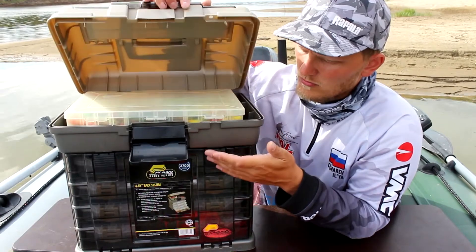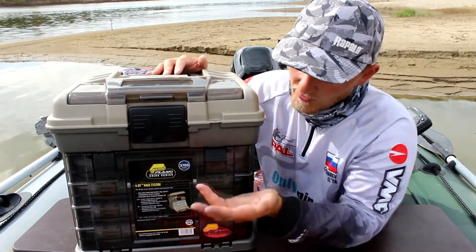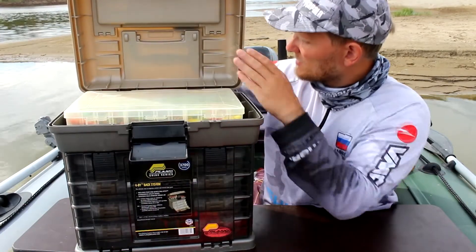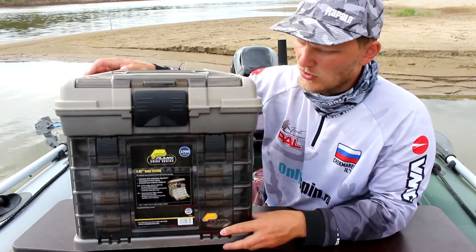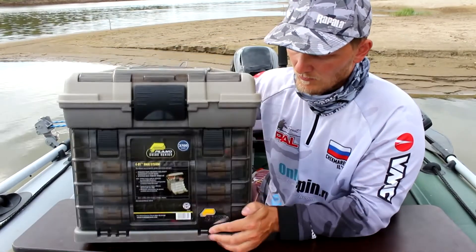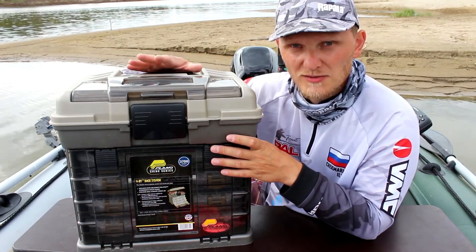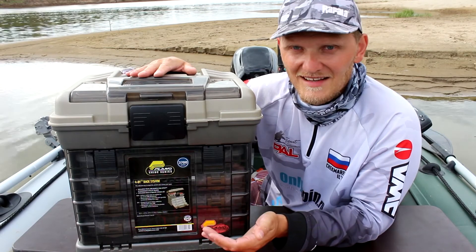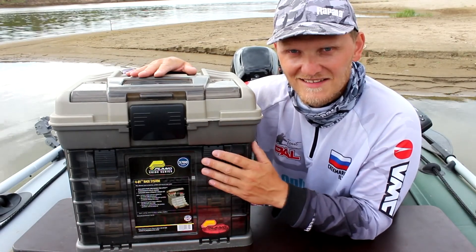Все защёлки открываются очень легко, но в свою очередь надёжно — буквально в одно-два движения вы имеете доступ к приманкам. Также отмечу, что имеются специальные рёбра жёсткости, которые придают всему ящику общую прочность. Ящик не гуляет — здесь внизу есть эти рёбра, благодаря этому конструкция более жёсткая, ничего не ходит. Всё работает чётко, ящик функционирует отлично, и в рыбалке он вас не подведёт. Здесь точно поместится всё, что вам необходимо для любой рыбалки — для спиннинговой, фидерной, для чего угодно. Ящик Плано сделан в Америке. (All latches open very easily but reliably — in just one or two movements you have access to the lures. There are special stiffening ribs that give the entire box overall rigidity. The box doesn't flex — thanks to these ribs the structure is more rigid, nothing moves. Everything works precisely, the box functions excellently and will not let you down while fishing. Everything you need for any kind of fishing — spinning, feeder, anything — will fit. The Plano box is made in America.)